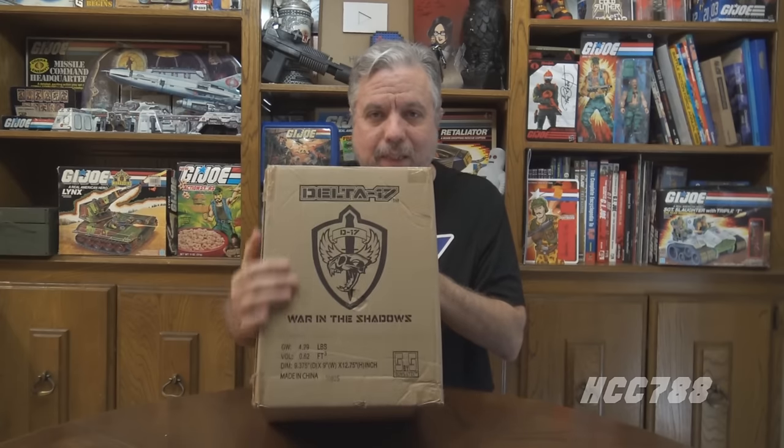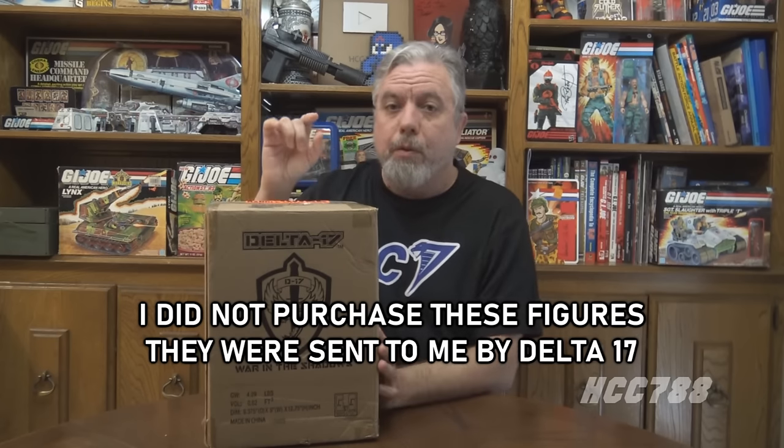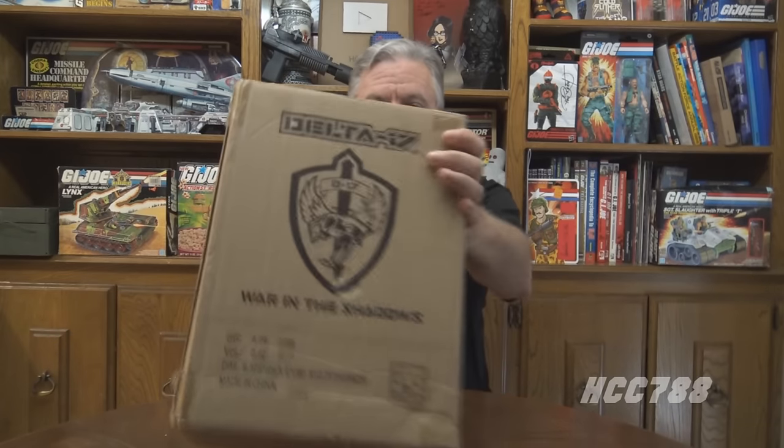Hello everybody, HCC here. I have this to open — it is Delta 17, their first wave of figures. I've been looking forward to opening this. I'm really excited. For your information, I did not purchase this; they sent it to me. But I was able to preview these figures at JoeFest and see the paint masters they had there, so I was really excited after seeing them. So they sent me a box — we're going to open these up and check them out. Let's open this and check out these Delta 17 O-ring action figures.